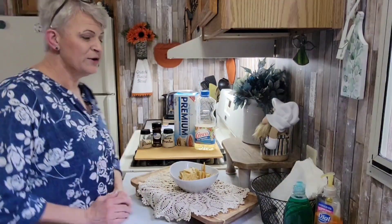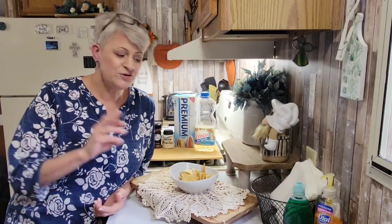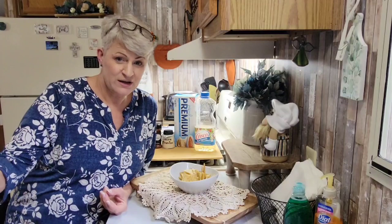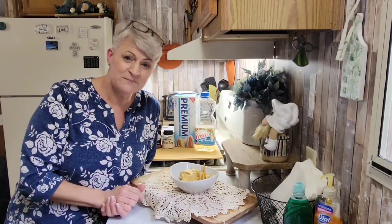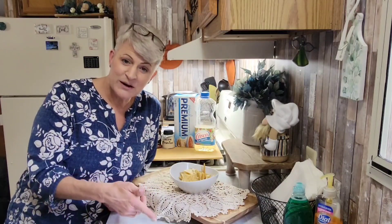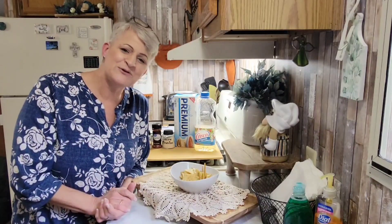I want you guys to give this a try — you have a new snack, a new hors d'oeuvre. You can dress these up for your holidays: Thanksgiving, Christmas, Halloween, dinner parties, anything like that. If you have to bring something to a potluck, make these — and you better bring the recipe because people are going to want to know how you made them. Thank you guys for joining me. Hit that subscribe button if you want to see more recipes like this, leave a comment below, and hit that like button. Give these a try — Alabama Fire Crackers. I love you guys, I'll see you in the next video, bye bye!